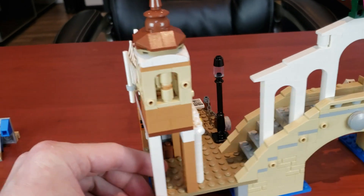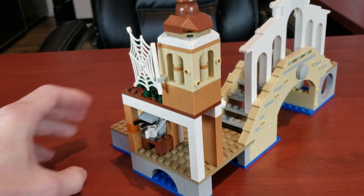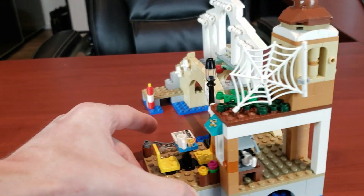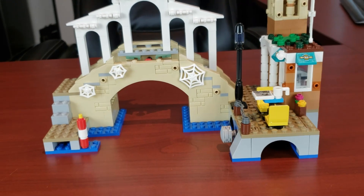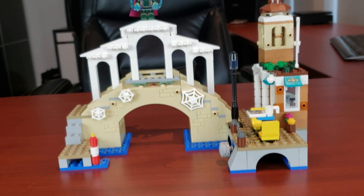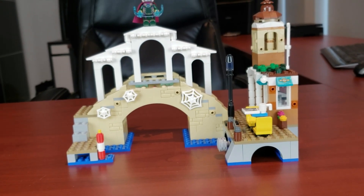Yeah, it's a simple thing but it just adds so much character. That pretty well covers the set — I'm very, very impressed by it. The fact that it's Spider-Man and you get Mysterio and this awesome looking Venice is just awesome.